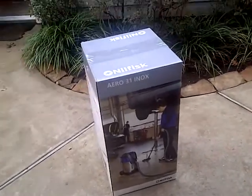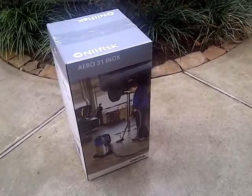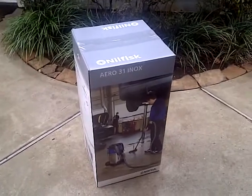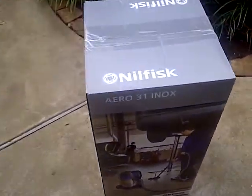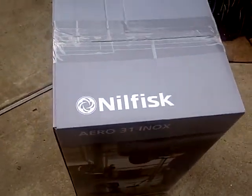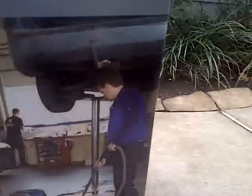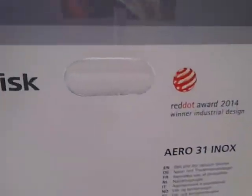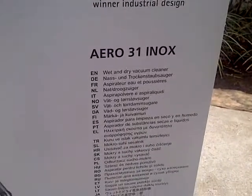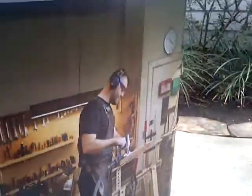Hello everyone, welcome back. This is a tool garage video. I got something for the holidays — I'm not sure what it is, it's called the Nilfisk. It's a dry/wet vacuum, something I've been wanting to get. There's a picture of it here with a guy cleaning a garage. It says 'Arrow 39 Inox' — I guess that's English for a wet and dry vacuum cleaner.